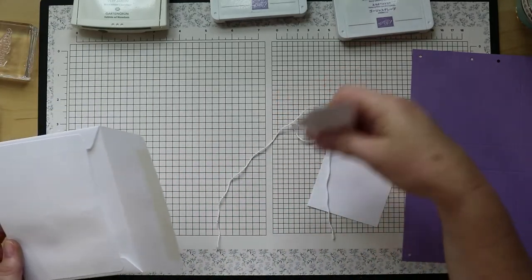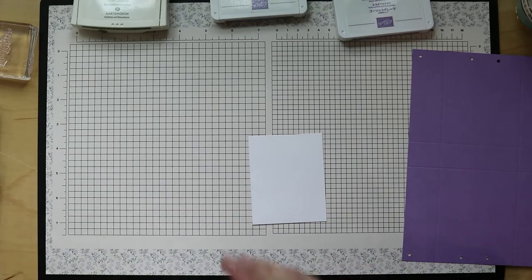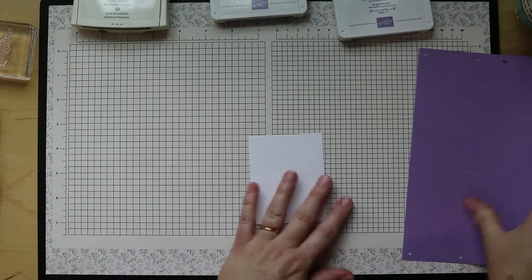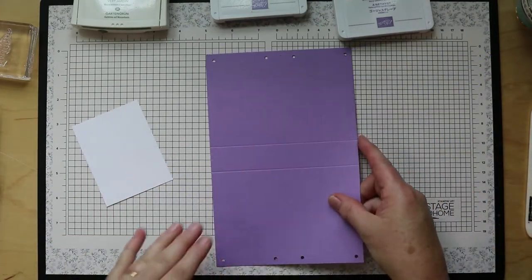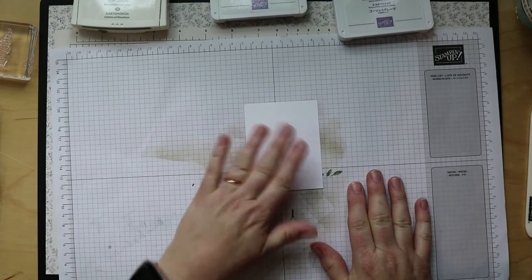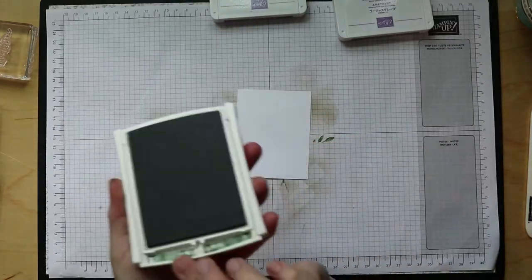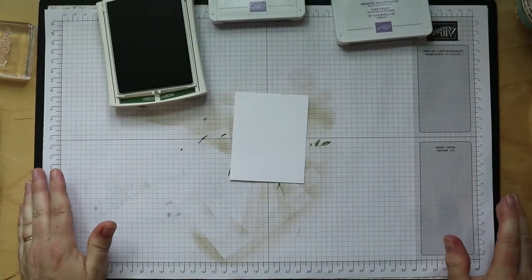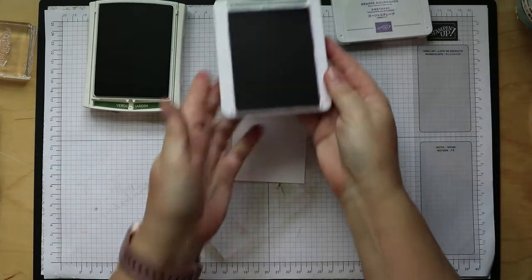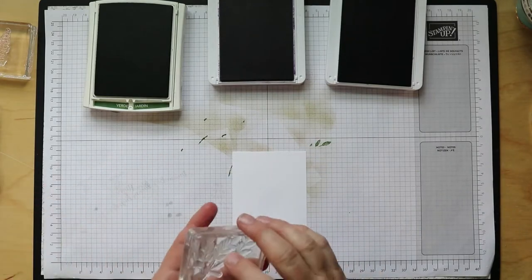There are also some tags and some twine, so I want to set those aside for now. We're going to start with our stamping. This envelope that your stuff is in goes into next week's project, so put that over in project number four's pile. As I said, we've got this scored — but let's do our stamping first. We're going to make a wisteria vine hanging down. We'll need our Garden Green, Highland Heather, and Gorgeous Grape.